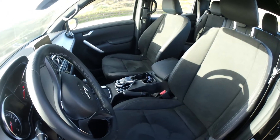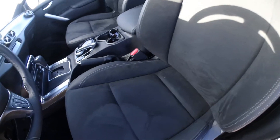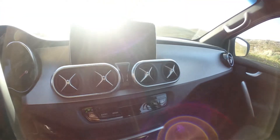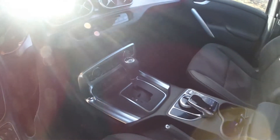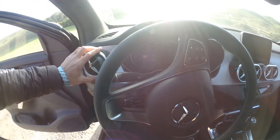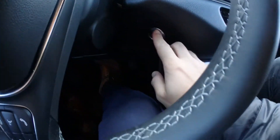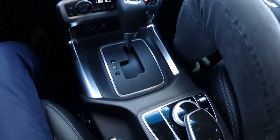This is the high-end version — the base model does not have a leather interior. This is nice, we've got soft leather on the seats. We've got the standard Mercedes center console that you'd find in a C-Class or V-Class, leather on the steering wheel, metal accents, and a standard button press to start.